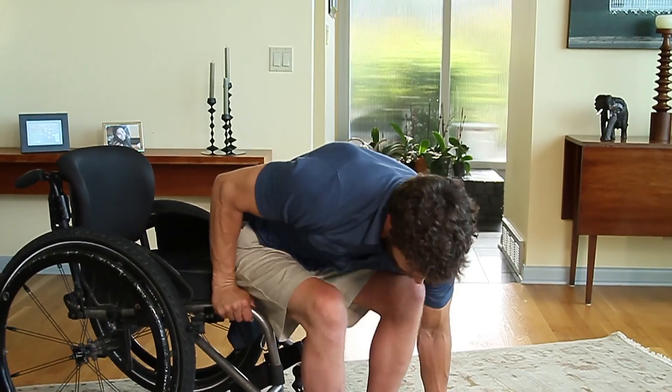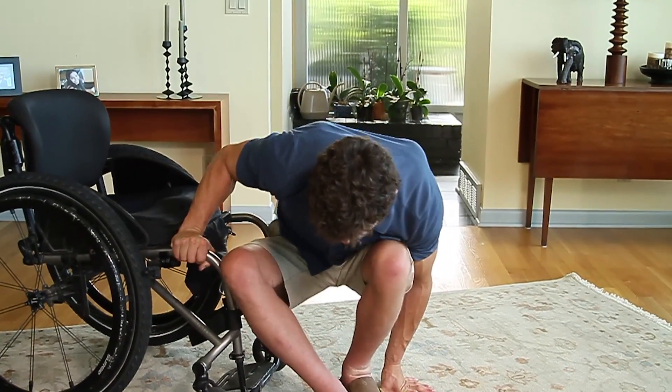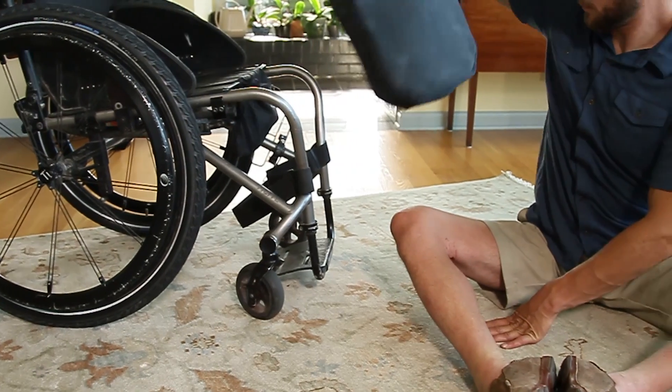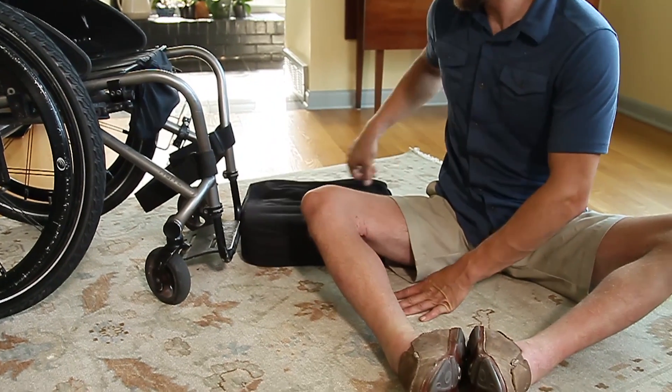While propping on your hands, slowly lower your hips from your seat diagonal to the floor. Pull a mat or your wheelchair cushion underneath you to protect your skin if you're spending time sitting on the ground.